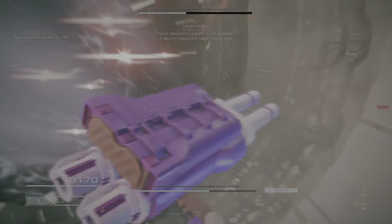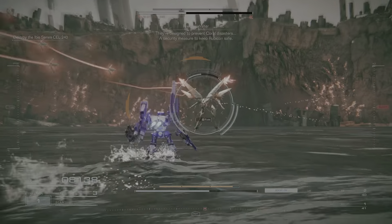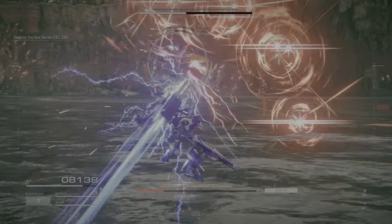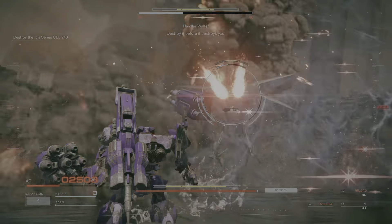Wesson up, 621. The Ibis series are no ordinary weapons. They're designed to prevent coral disasters — a security measure to keep Rubicon safe.